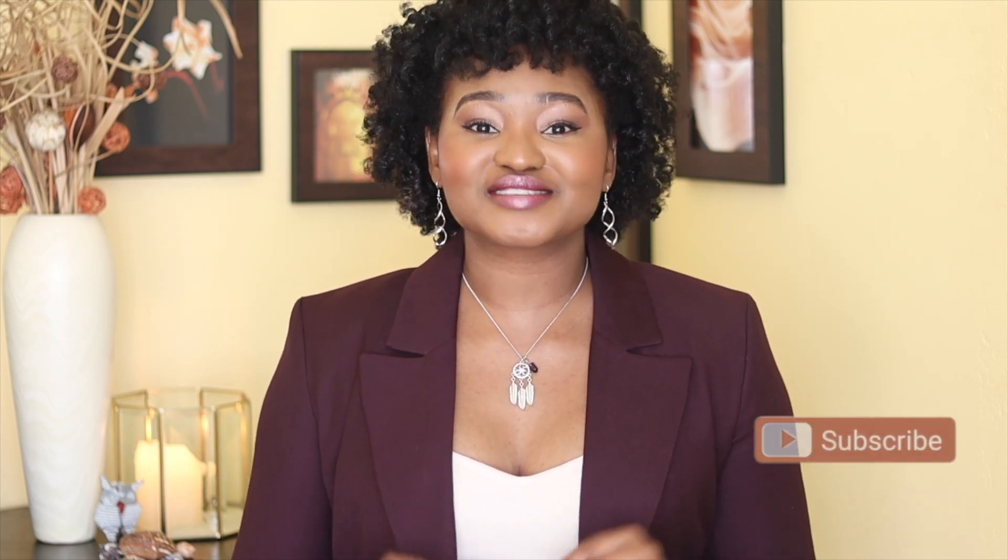Hello everyone, welcome back to yet another video. I am Tulubuka, for those that are new to this channel. On this video, come and get ready with me as I get ready to go to lunch with a friend. I'm going to be doing a perm rod set on my natural hair, doing my makeup, and also a winter outfit idea. Don't forget to subscribe, hit the like button and notification bell, and without talking too much, let's get straight into this video.